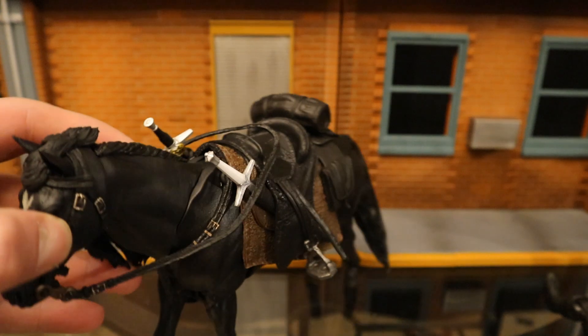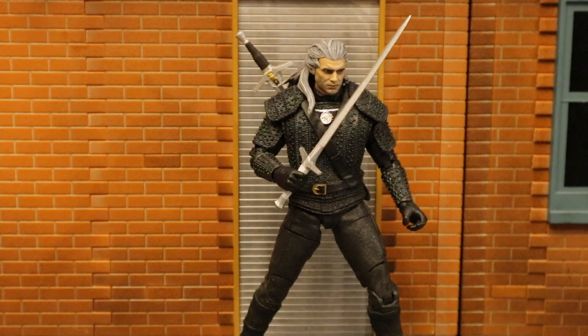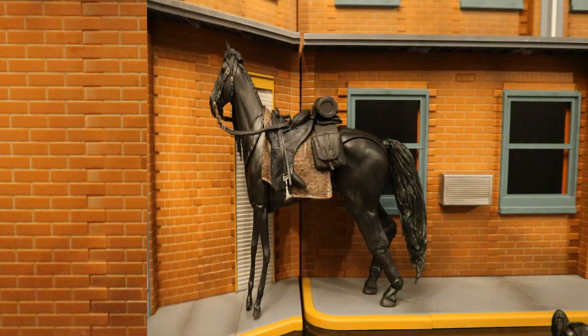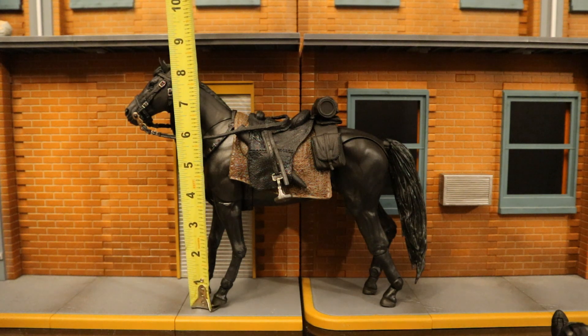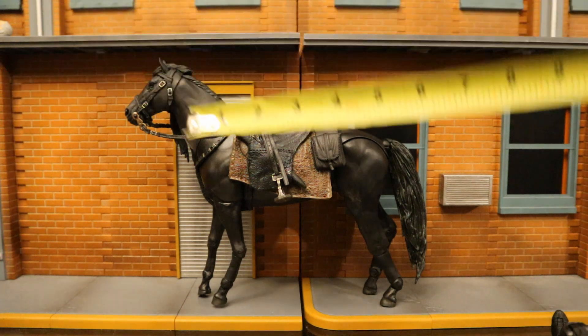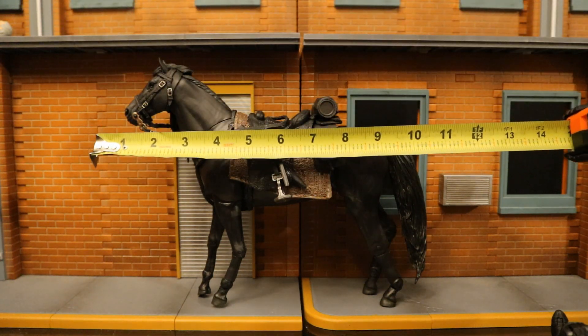Maybe the extra sheath is intended to hold the Witcher sword that came with the Witcher figure. Here's the Henry Cavill Netflix Witcher figure holding the sword. Now that we've taken a good look at both the horse and accessories, I got the measurements: from bottom to the tallest point it sits at about eight and a half inches tall, and from front to back it's about ten and a half inches long.